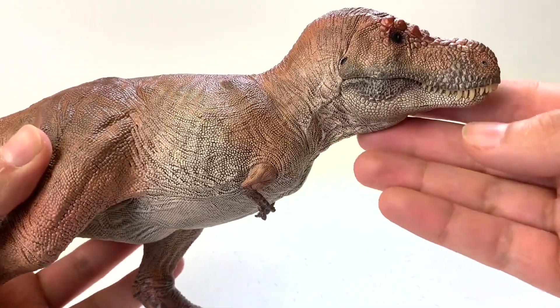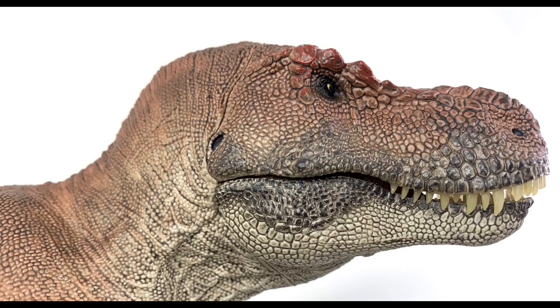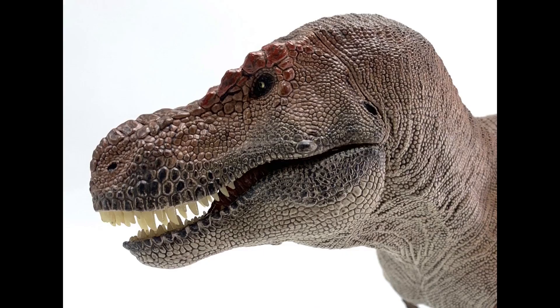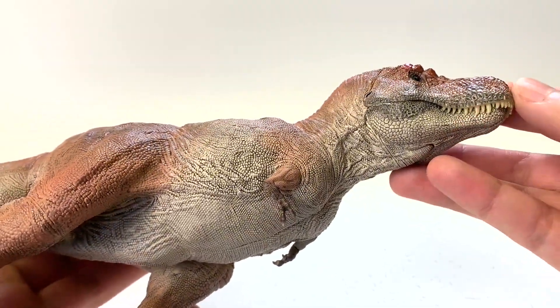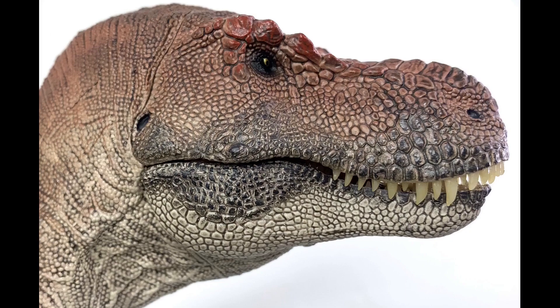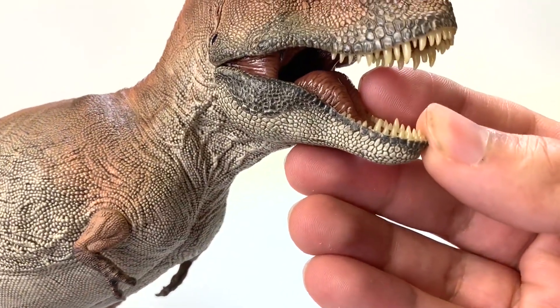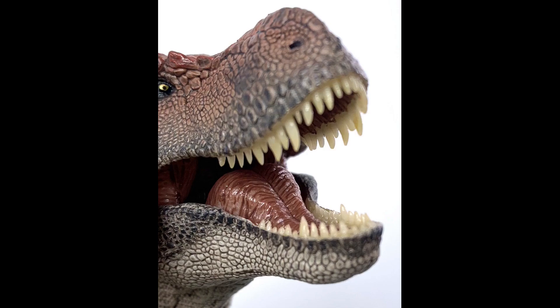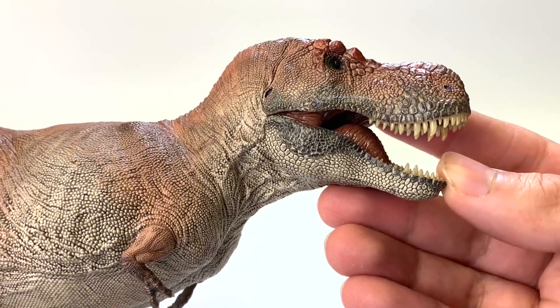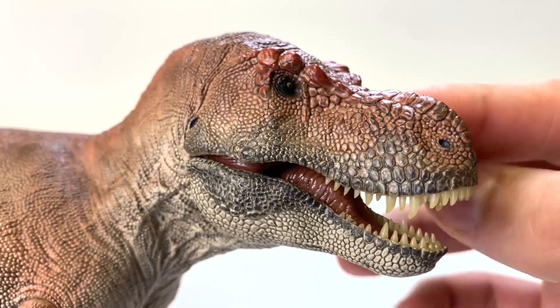They called this one Tusk because it has its teeth on the outside of its mouth. We're starting to see more and more T-Rex figures with lips, and this one has no lips — it does have slight lip coverage at the top covering the gums, but no lip coverage at the bottom. The jaw opens, and it has a really big tongue — the biggest I've ever seen on these figures. It's nice and glossy on the inside, teeth individually sculpted, really nice nostril, and very good detail with the scales.